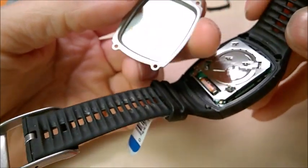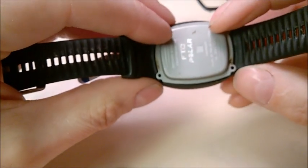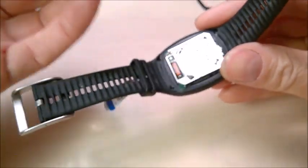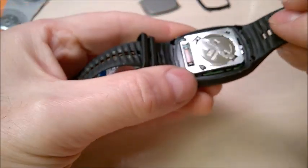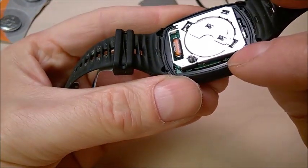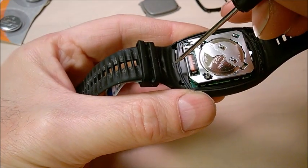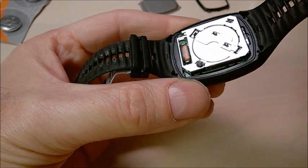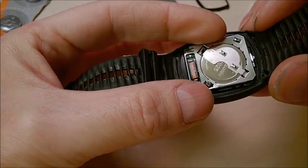These are older models, so your newer model may differ. This is the back cover — it's good to remember which way it goes, the orientation of the cover. Also good to clean it a bit. You may notice there is a rubber seal around here — this is what seals the watch. Just make sure you don't get any dust or dirt on it and it should be fine.